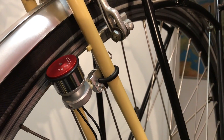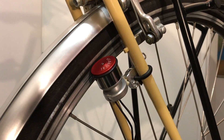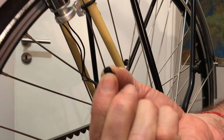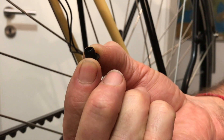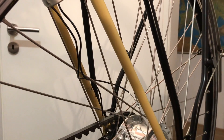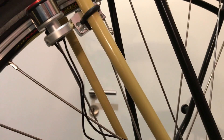Last but not least, we put this little plug into the dynamo housing from below. With this the dynamo is sealed at its bottom.